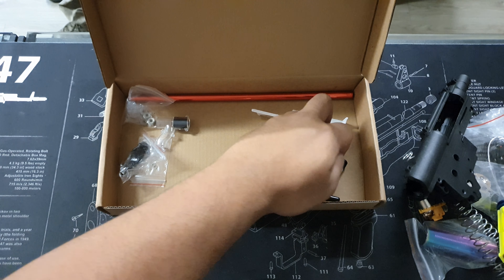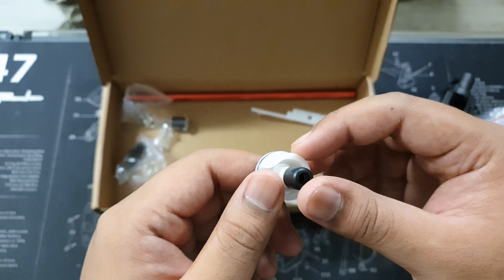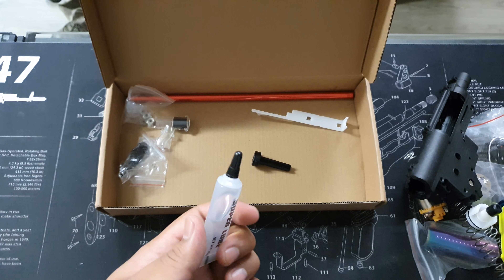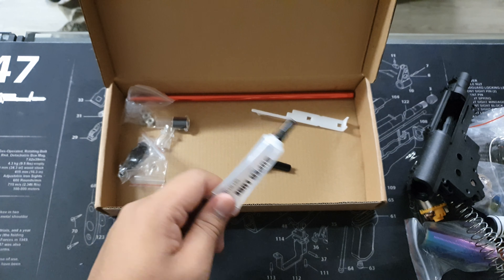Then we've got your standard piston head and nozzle. These are fairly similar; you can use upgraded ones, but these are usually good enough, especially if all you're using is this upgrade kit. You've also got some lube included. Make sure you lube up, especially the piston — we want to make sure all the air seals are clean and lubed up, especially if you want to hit those high FPS numbers.